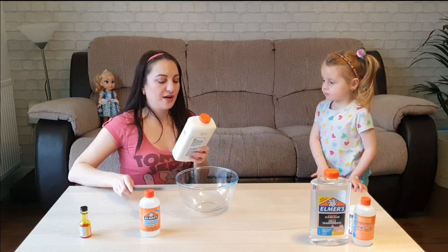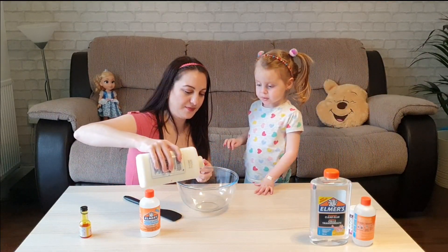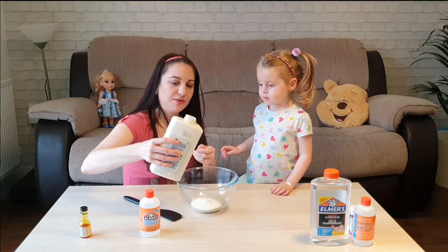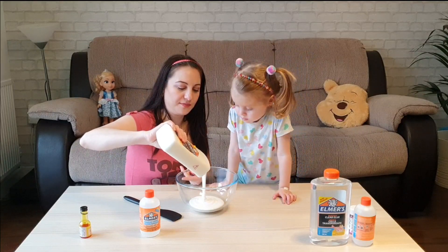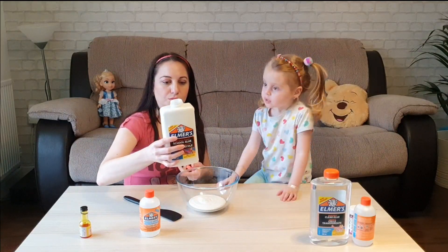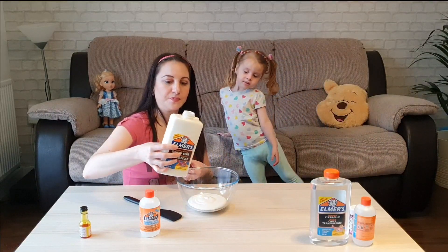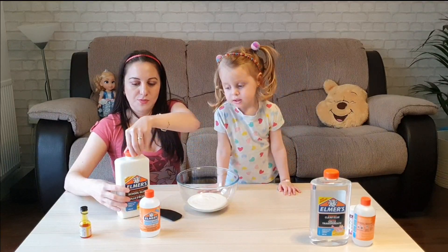So we start by adding the glue. And I'm just going to add half of this water. It's a magic — should be enough.